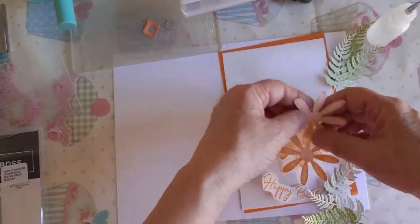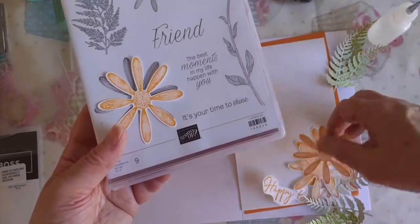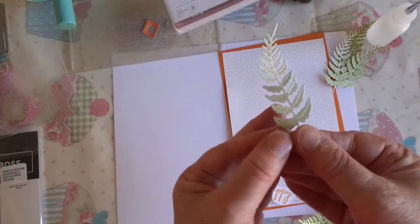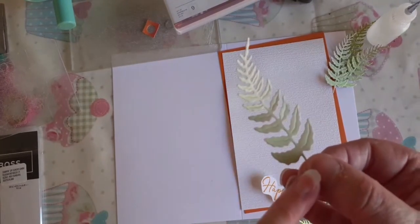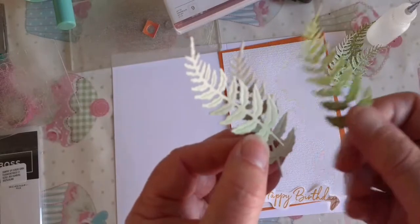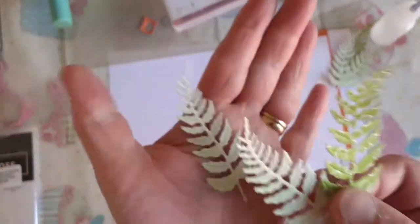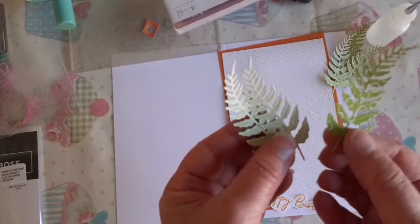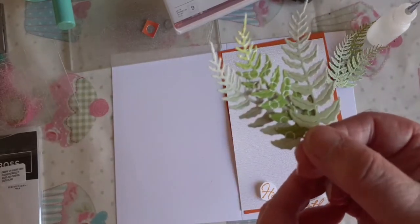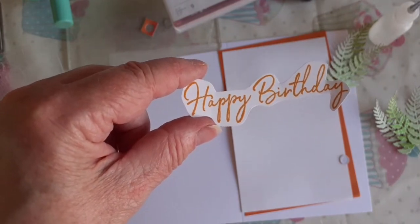I've gone ahead and stamped using the Daisy Lane big stamp — I've stamped out four and punched out the daisies. I've also used the die and cut six out. I've used the ombre paper, the apple green that we got free with the Celebration Time — blackberry bliss on one side and granny apple green on the other. I've also stamped out a happy birthday and fussy cut around it.